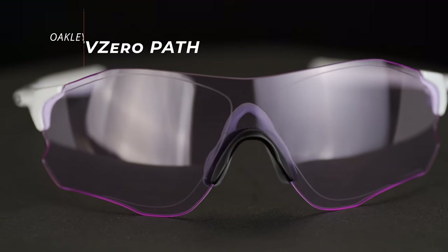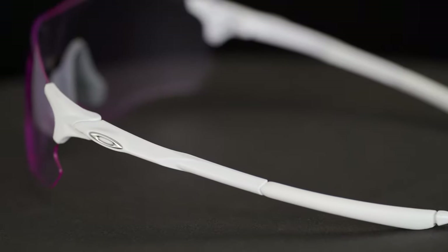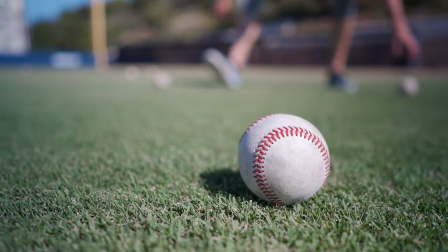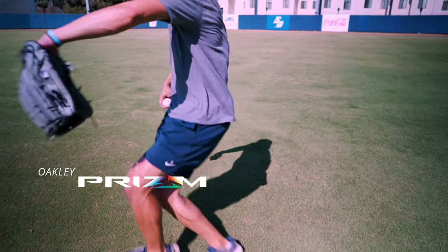Let's jump into this and start with the EV0 Path. It might not be everyone's go-to when initially thinking about a great baseball frame, but I think it is. It's super lightweight, you have a ton of coverage, and a ton of grip all over the frame — on the nose, on the temples. This lens is the Prism Low Light lens, which is going to be perfect for night games. It isn't totally clear, but it increases contrast, making it easier to spot and track the ball, and also helps cut through that fluorescent glare you get because at night games you're under a lot of light.